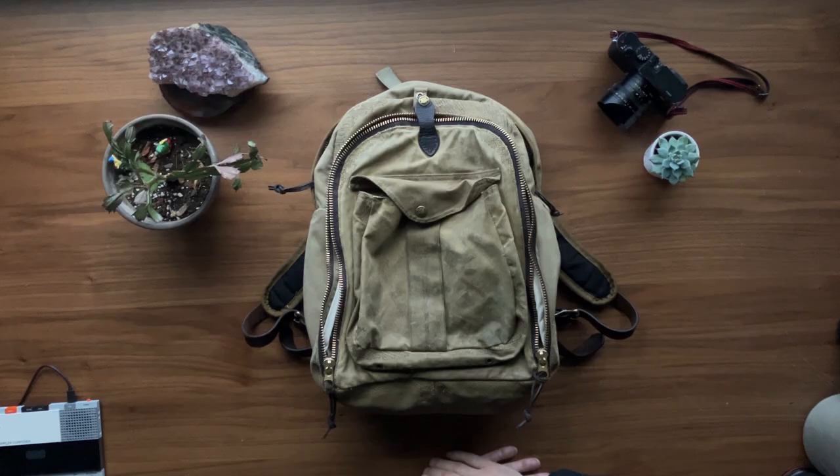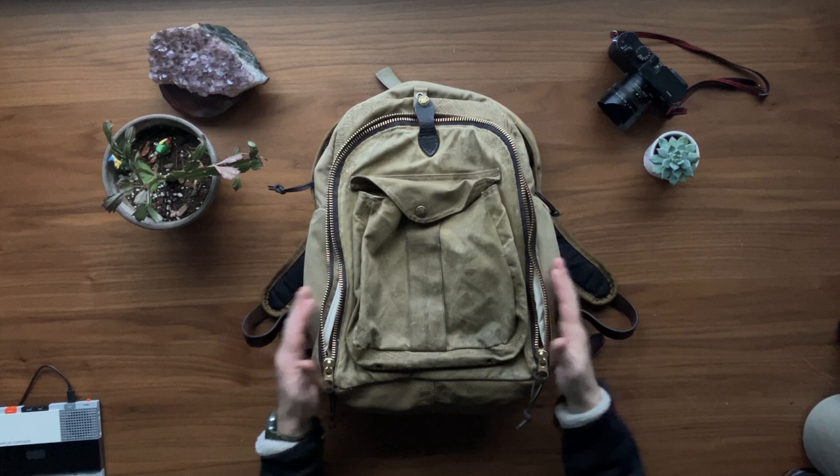Well, since it's back and looking really good — and really interesting — I'm going to go ahead and just pack this bag full so you can see how much this holds, too, while we're at it.